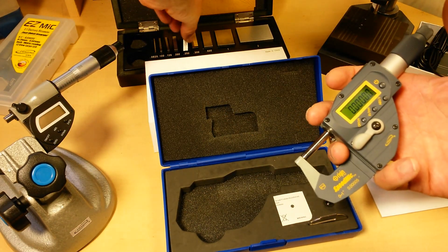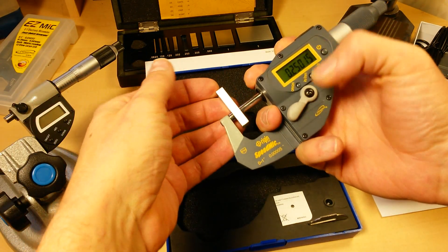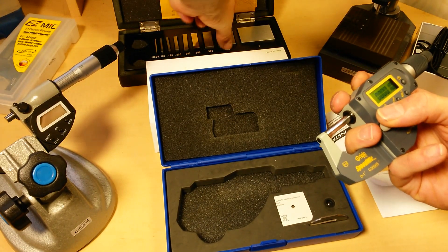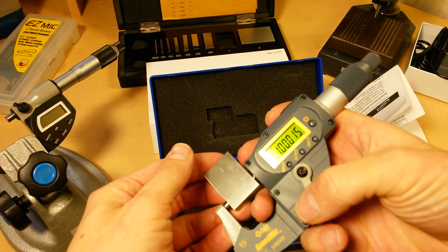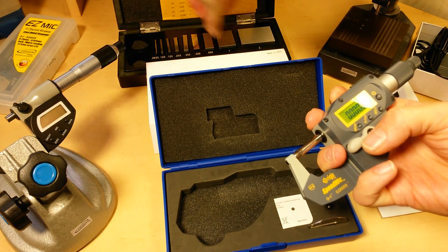Let's do a couple test measurements here and see how quick we can do it. Compare this to how fast it would take you on a normal micrometer. There's one — all the way up to an inch. These are probably dirty, there's probably oil on them.